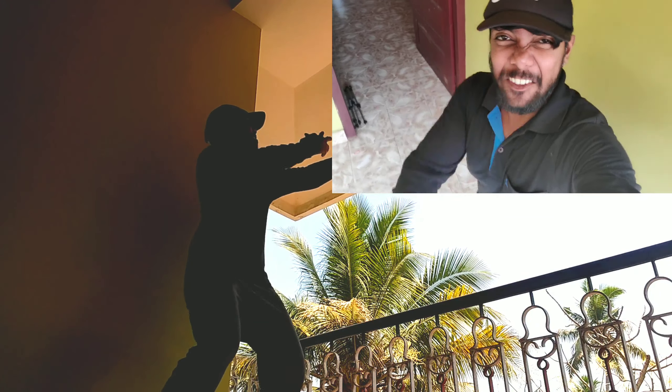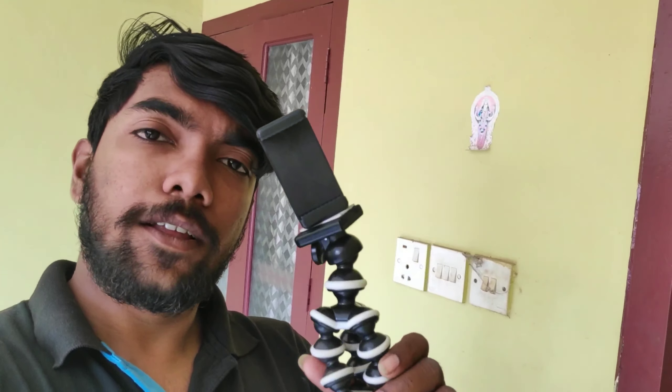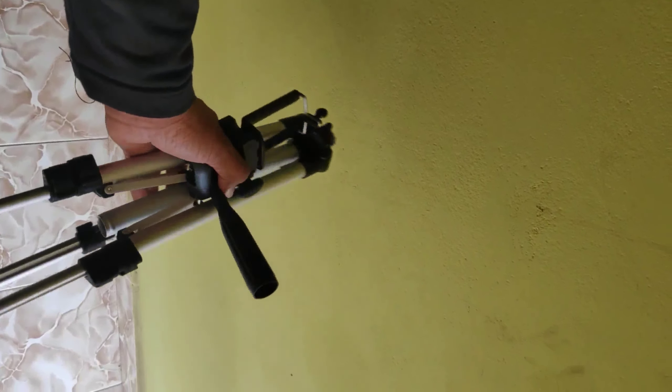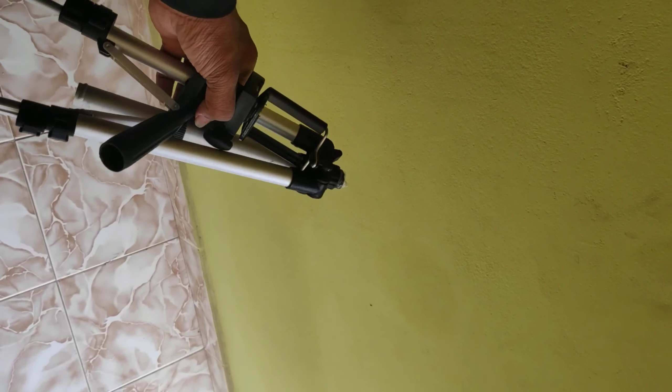Hello guys, welcome back! I am going to set the tripod — I ordered it on Amazon. This remote is very useful. I have no idea how to use this tripod because it's a good tool. I will show you how to use this tripod.